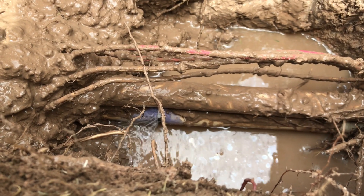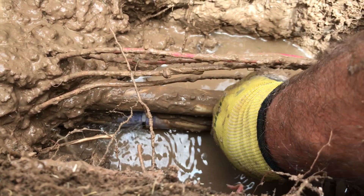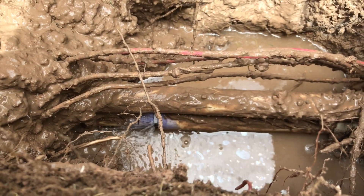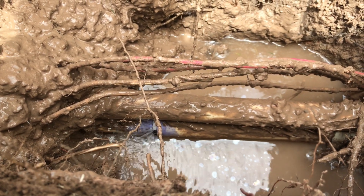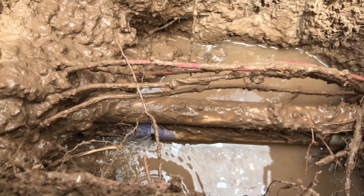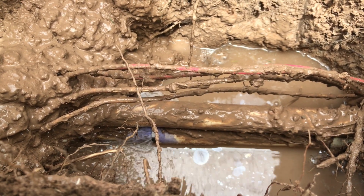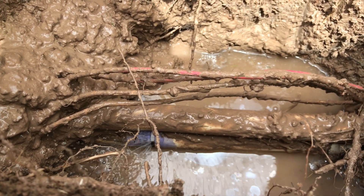Over time, this is what ends up happening. You can see water running right there — it's coming out of this glue joint right here. This is actually a bell end on one side with a pipe going in on the other side. This joint right here was not glued properly. It lasted I don't know how many years, but now it's blown apart. I can tell you this was not solvent welded properly.